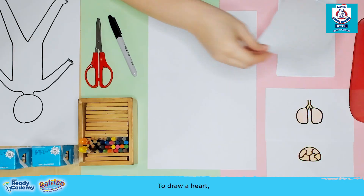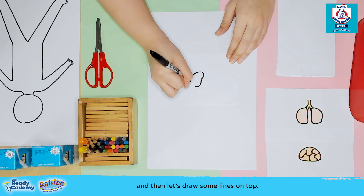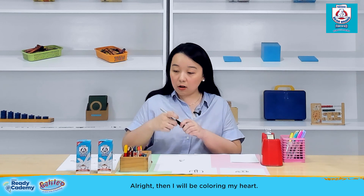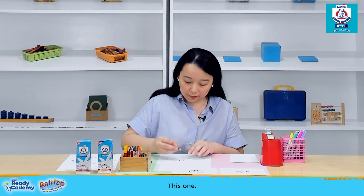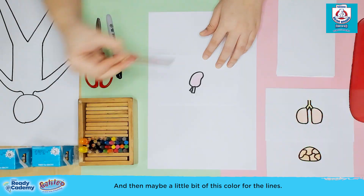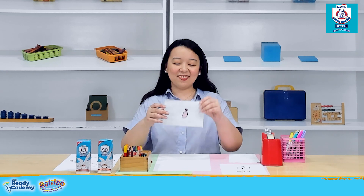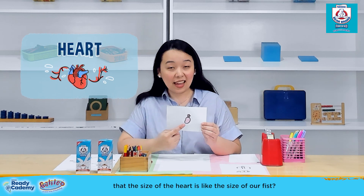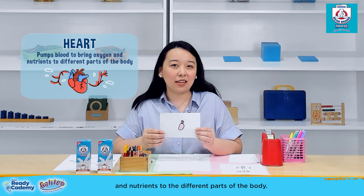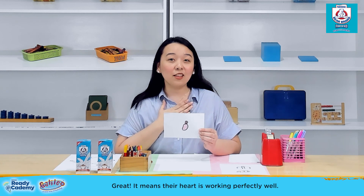Next is the heart. To draw a heart, let's make a mango shape, then draw some lines on top, and color it. This will be the heart. Mommies, did you know that the size of the heart is like the size of our fist? This organ pumps blood to bring oxygen and nutrients to the different parts of the body. Now you can ask your kids to feel their heartbeat — if they feel it, it means their heart is working perfectly well.